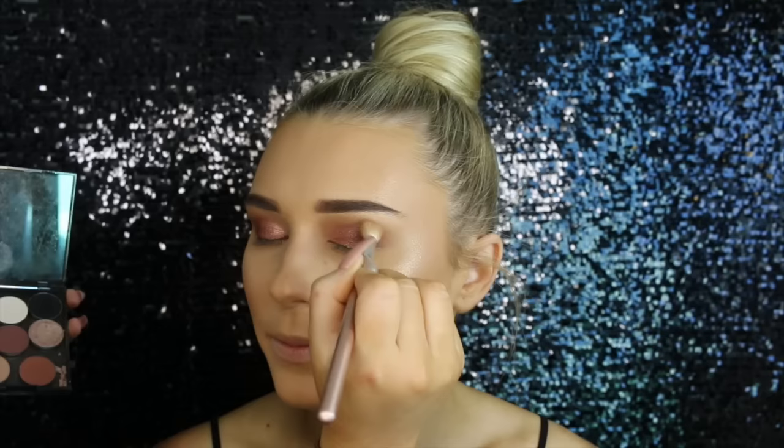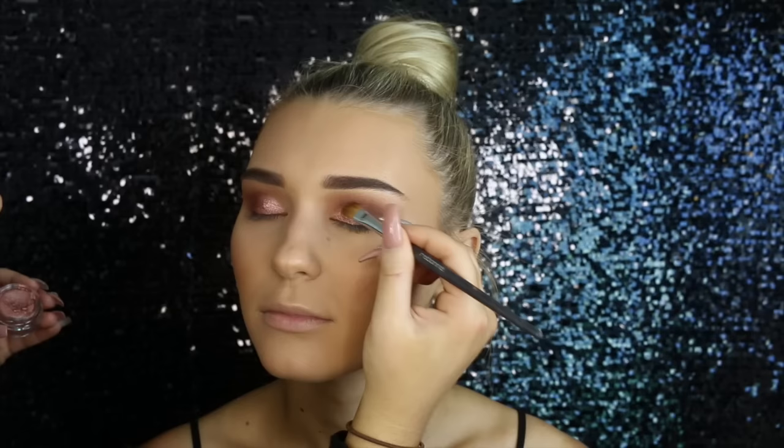Then I'm taking Americano by Makeup Geek and just placing that on the outer corners of her eyes. Americano is basically like a brown with a purpley sort of undertone — it's amazing. Then I'm just adding a little bit more of the cream eyeshadow mainly to the inner corners of the eyes, because we lost some of the pigment when I was blending.